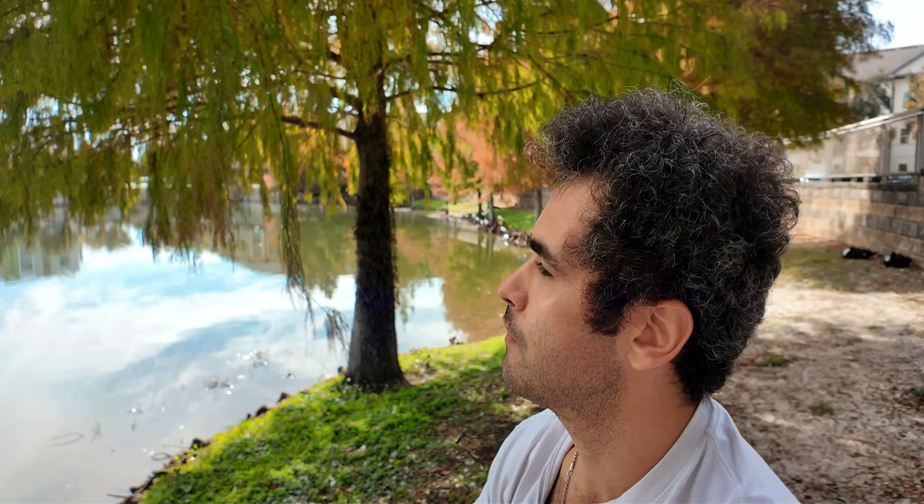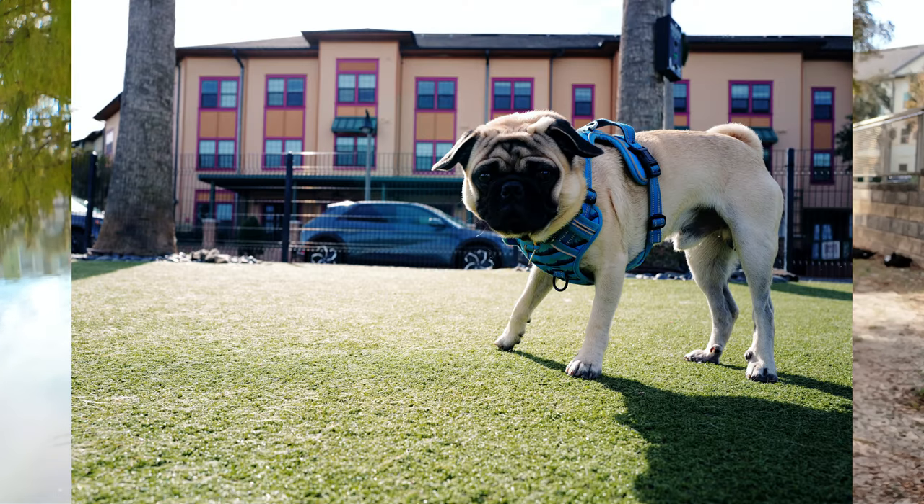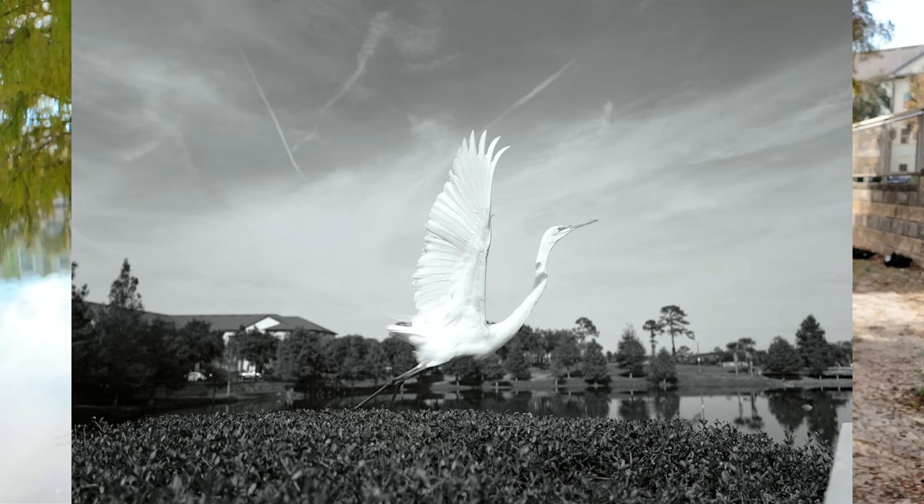Hey beautiful people, Photoshat here. I'm back again at Center Lake Park in Albedo, Florida, with the Leica Q3 taking some candid pictures. And I actually want to talk about a watch that I bought recently — the Citizen Weekender Garrison Field Watch.